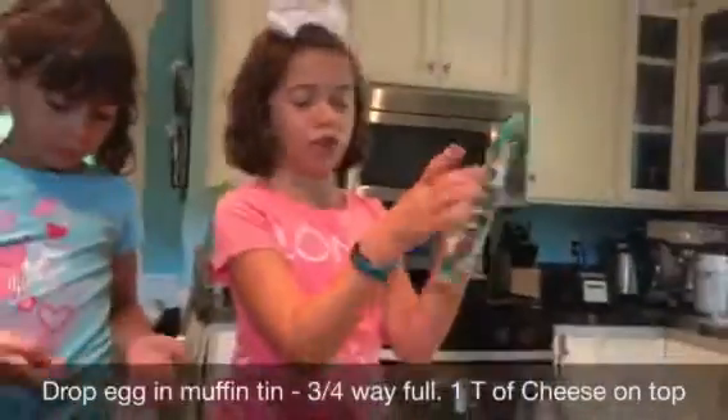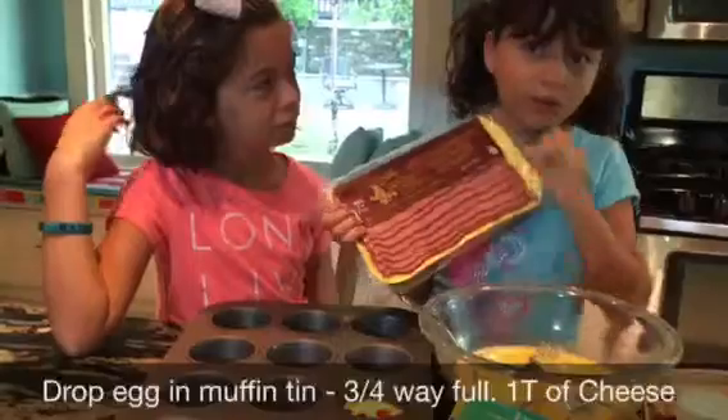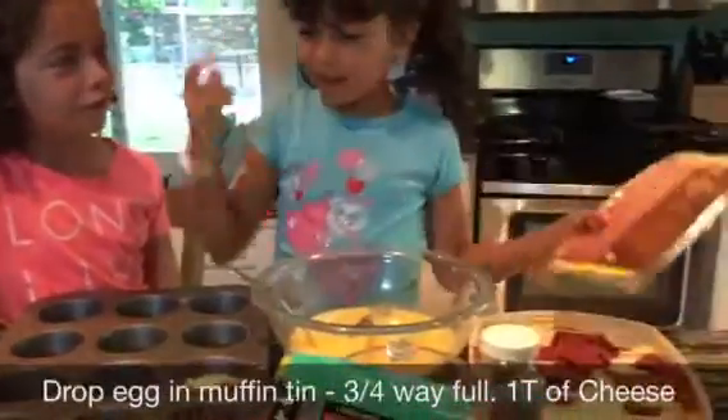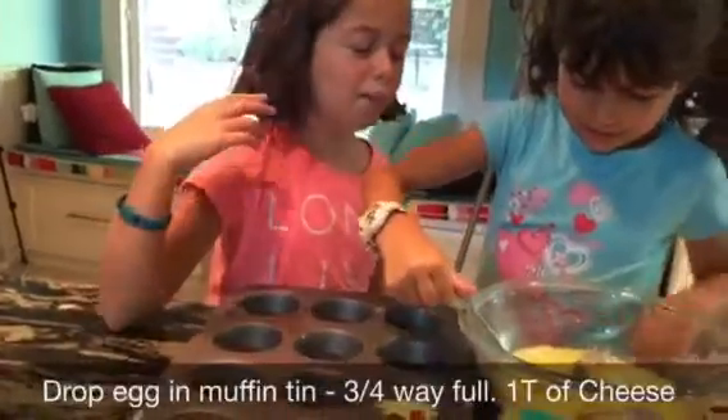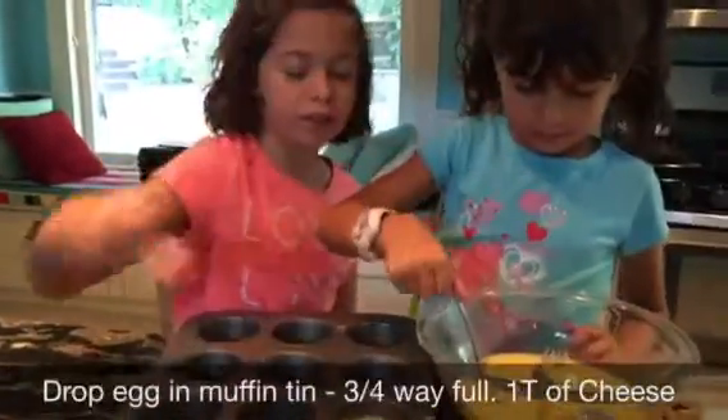And add our eggs. As you can see, we're going to put the turkey bacon that we just cooked inside the muffin tins, and we're going to put the egg, cheese, and bacon together.